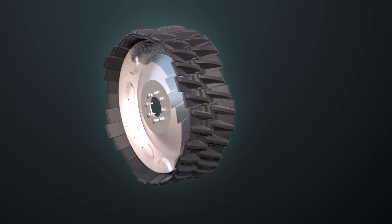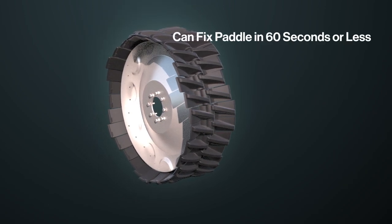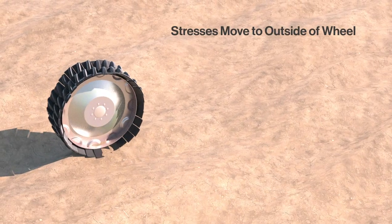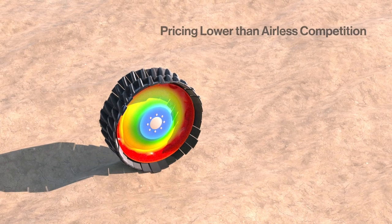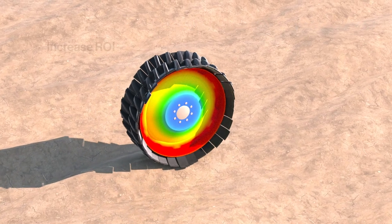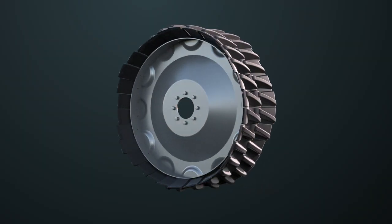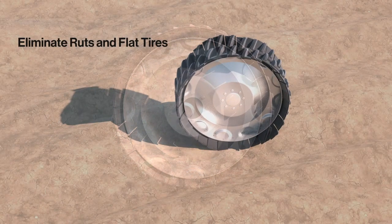The modular design of the Sharkwheel Swift enables farmers to change out a broken paddle in 60 seconds instead of hours or days. Pricing is lower than industry-standard airless solutions by a significant margin. Sometimes crops can grow in the wheel track of Sharkwheels, further increasing profitability due to a sweeping effect that minimizes soil compaction.